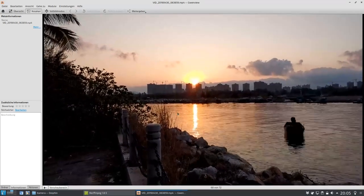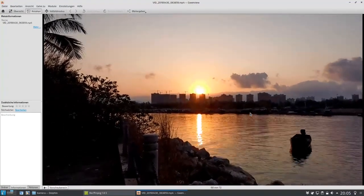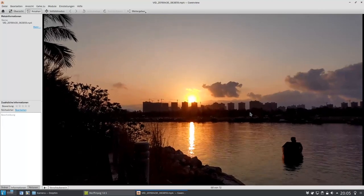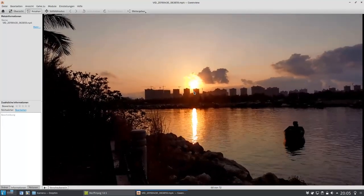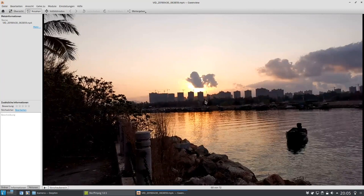Und hier noch eine Zeitraffer-Aufnahme, diesmal in Sanya, wie die Sonne aufgeht. Das habe ich jetzt über längere Zeit aufgenommen und musste mich noch gegen eine Wespe oder irgendetwas erwehren, deshalb ist es ein bisschen wackelig. Aber hier sieht man dann halt die Sonne, wie sie aufgeht, über den Wolkenkratzern, und jetzt gleich auch, wie die Wolke davor sich schiebt. Also Zeitraffer-Aufnahmen kann man mit der Kamera auch wunderbar machen. Das ist also auch eine ziemlich gute Funktion.